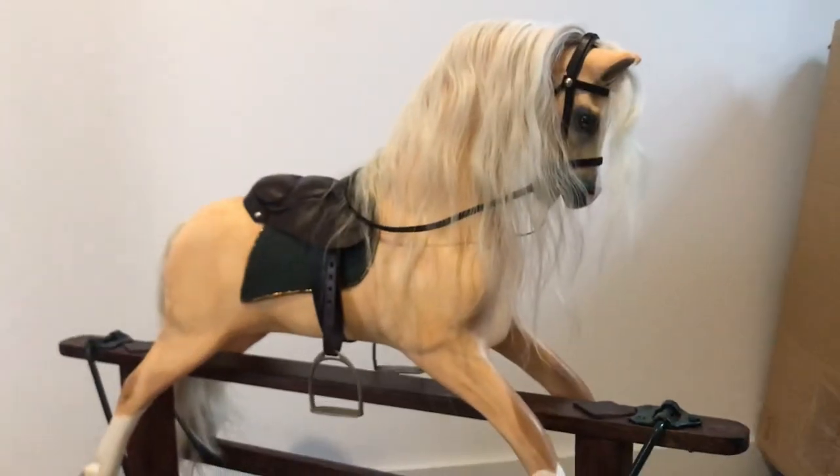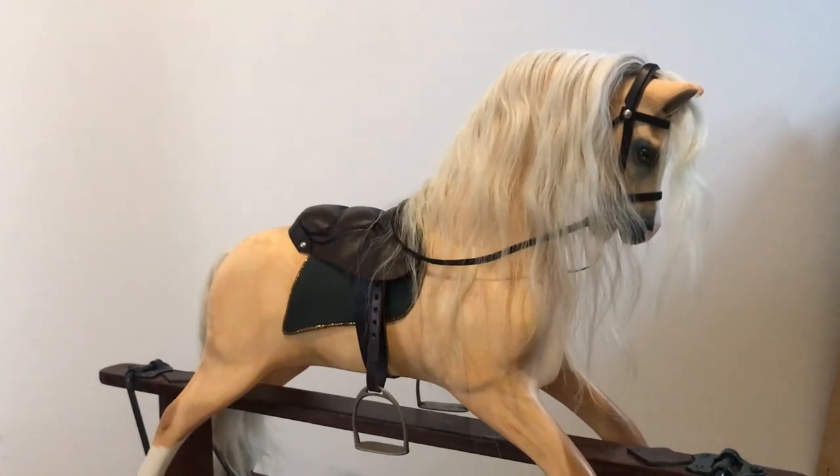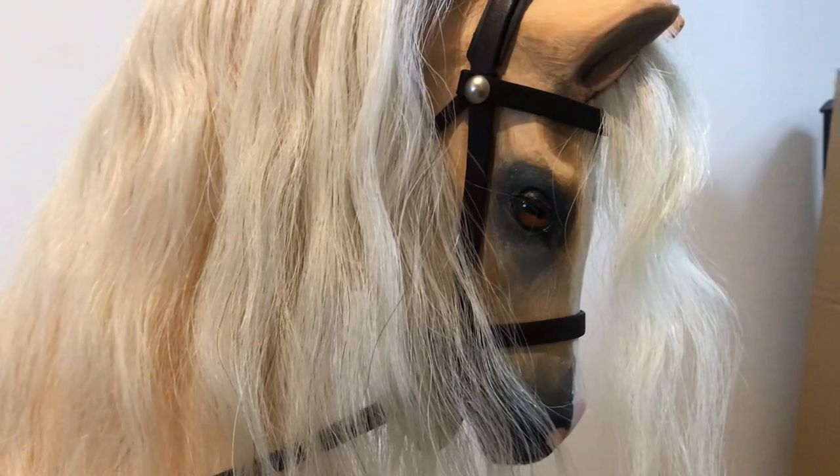Bear with me — I usually do this outside but it's pouring with rain again and dingy, so the lighting in here is probably not the best.